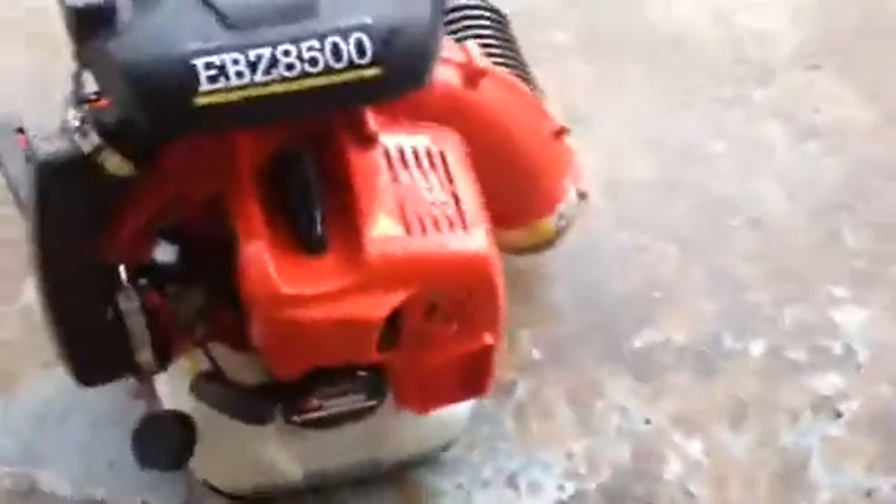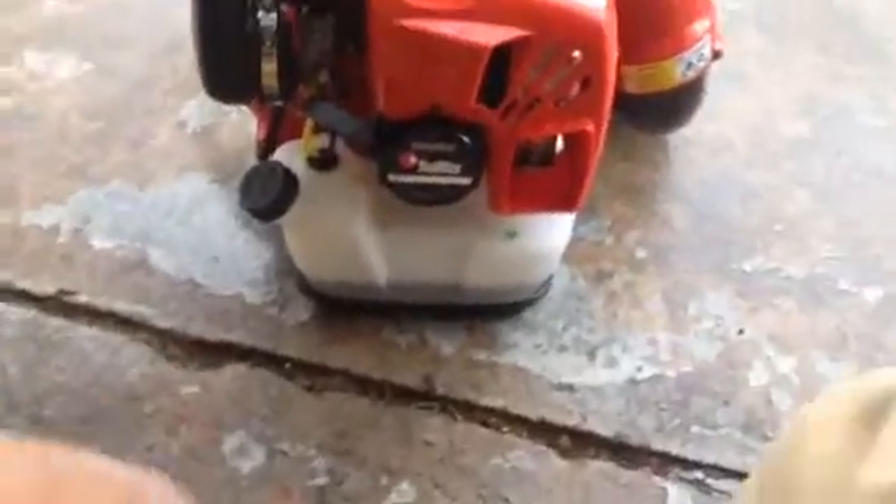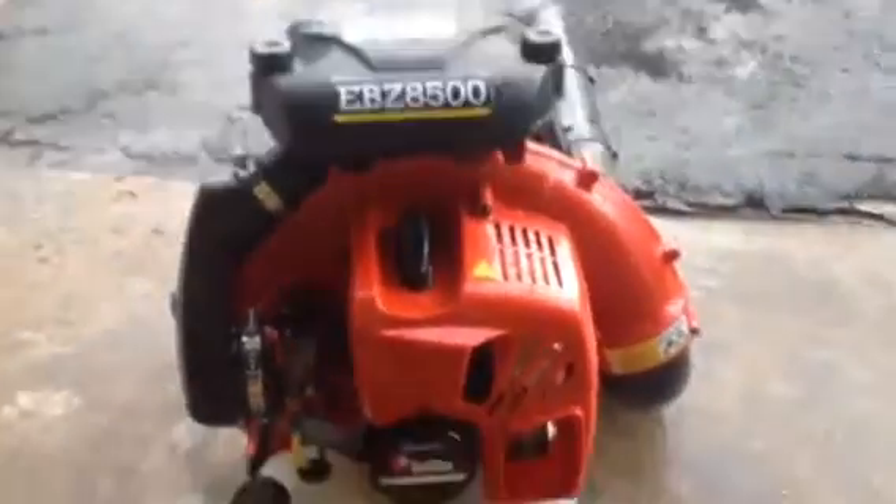This guy was like, you're buying a Red Max 8500? I'm like, yeah. And he's like, are you serious? I'm like, yeah, I'm a landscaper. He's like, oh, congrats. You're going to love it. I have like three. And I have 7500s too. He's like, trust me, you're going to love it after a couple months, especially in the fall.